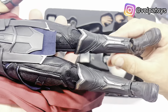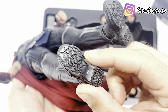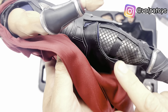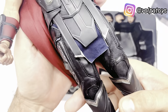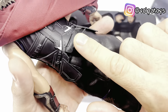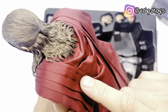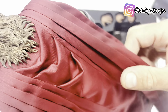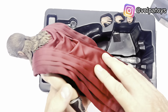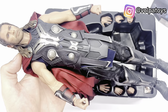Então ele vem com a calça aqui, que é de couro. Vem aqui com essas partes como fossem as botas, a continuação aqui, porque ela é separada. Olha os detalhes aqui, olha a bota, embaixo a sola. Olha os detalhes aqui da roupa, como vem toda como fosse um couro, muito bem detalhado. A armadura de borracha. Atrás aqui das botas. E vem a capa — olha só os detalhes, as dobras, perfeita. Olha a cor da capa, muito bem feita.